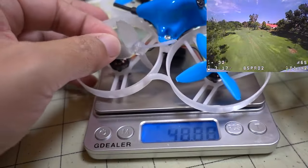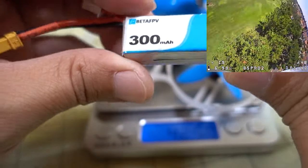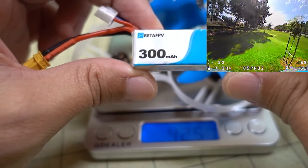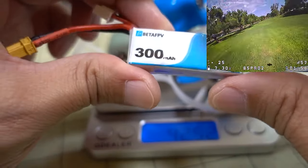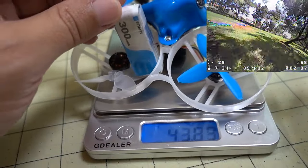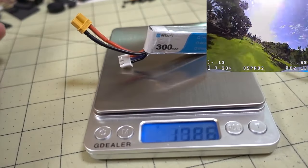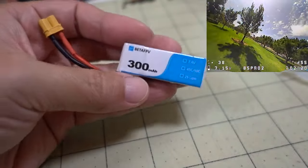Another thing worth noting in addition to the weight of the drone is the weight of the battery as well. This is the one that was sent along with the drone — I don't think it comes with it, you have to buy it separately, but it's a BetaFPV battery. It's pretty similar to the Energy Nanotech batteries. It's a regular, not a high volt. I think you get about three minutes of flight time flying pretty hard. So 42 and a half grams for the drone, and with this battery it's total about 60 and a half grams. Just the battery by itself is coming in at 17.9 grams. This is the battery they're recommending, so I'll link that down in the description.